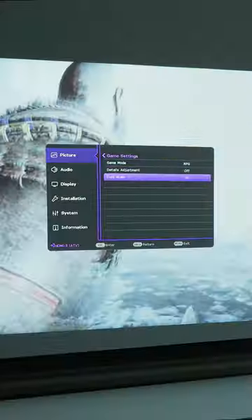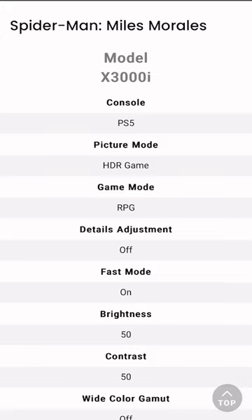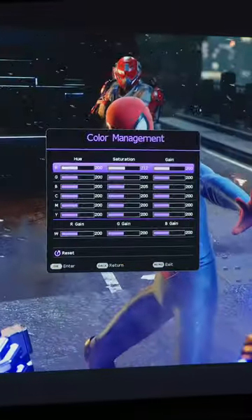Also to have the wide color gamut off and to set the HDR brightness to 1. For Spider-Man Miles Morales, the settings are gonna be the same except in the color management setting, you're gonna set the red saturation to 212 and the blue to 205.